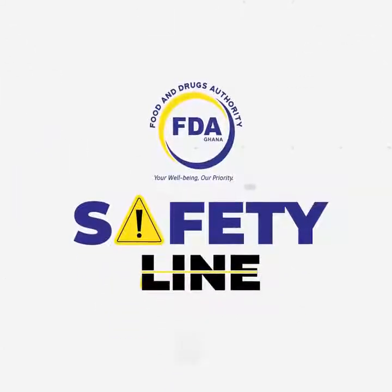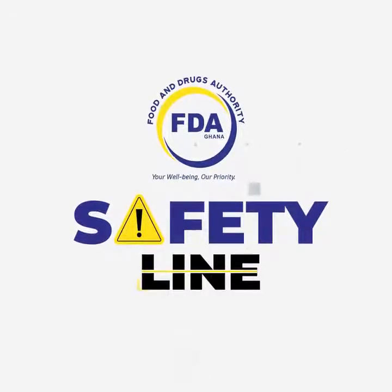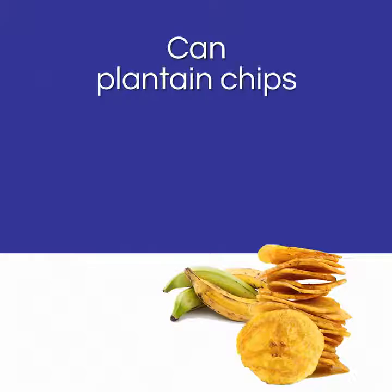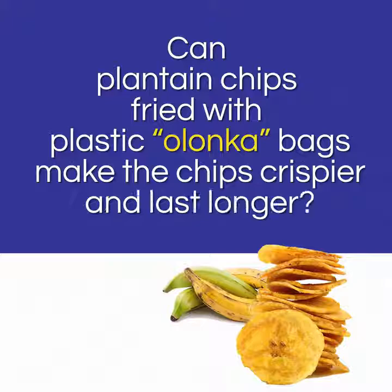Hello and welcome to the Food and Drug Safety Line. Today we want to answer the question: can plantain chips fried with plastic olonga bags make the chips crispier and last longer?